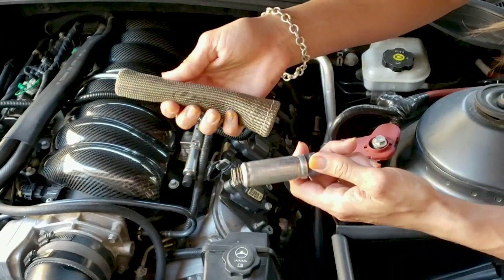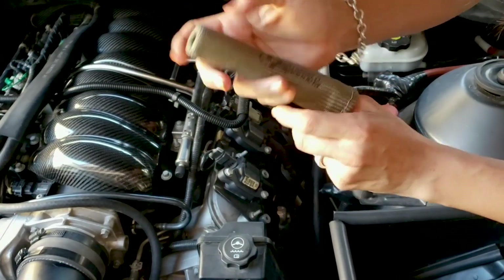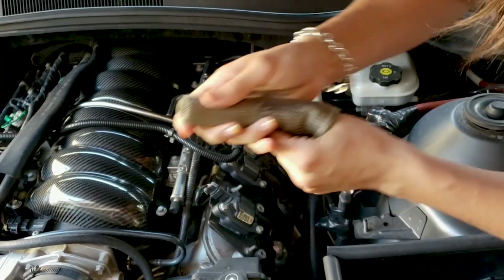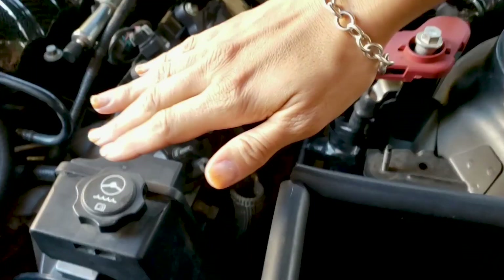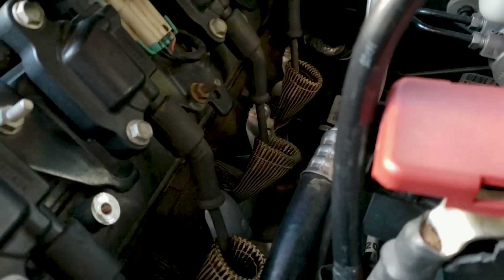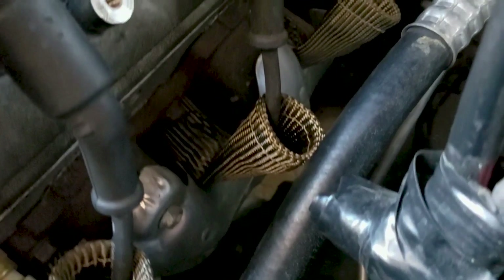Next we'll take the lava boot and slide it into the large end here, push it all the way in, and then reinstall. As you can see, we've got them all installed — our lava boots are in, and you can actually see exactly how well they're going to be protecting the wires from the header.